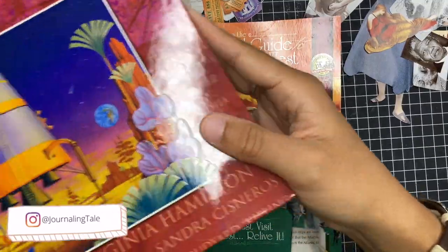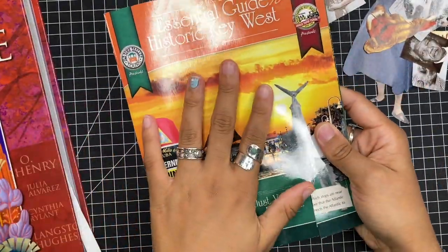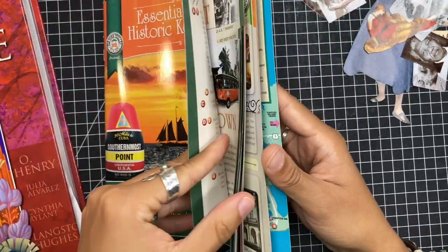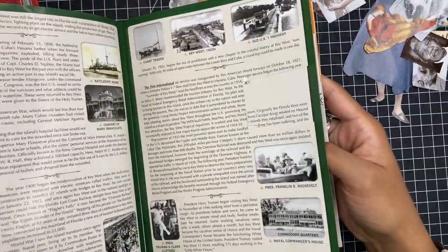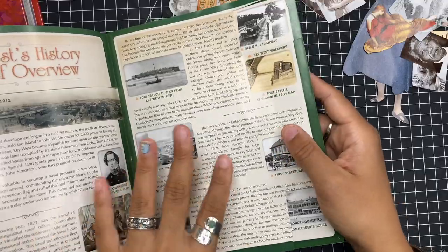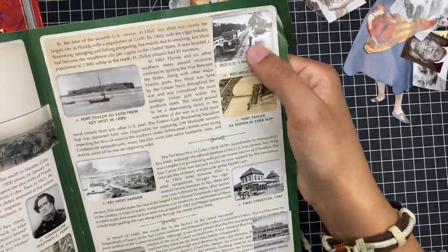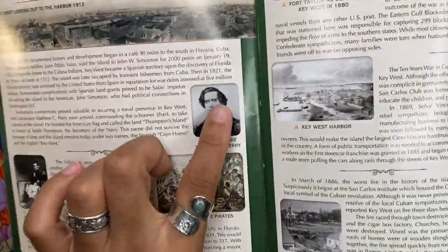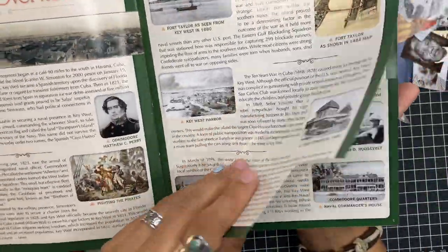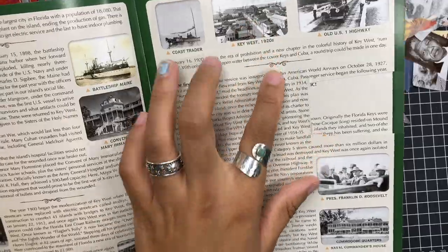For instance, I love vintage ephemera pieces and photos, so history books are a really good way to get that. I also got this pamphlet from when I went to Key West a few weeks ago and I was like oh my god, this is amazing because I could get really cool images. So you just have to look out for things. This pamphlet has really cool vintagey black and white images of people.